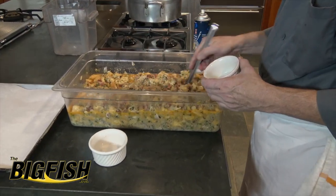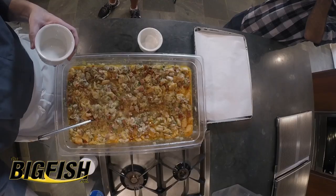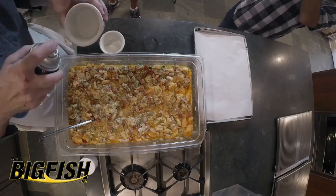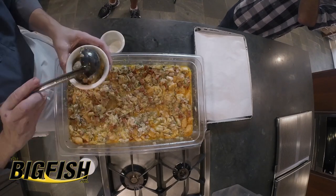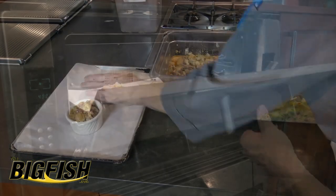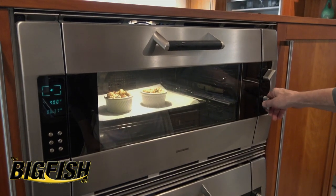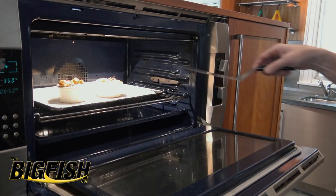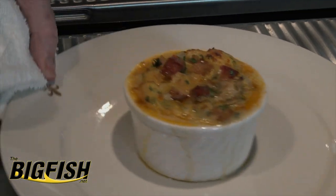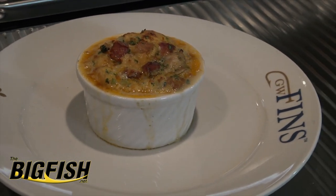Our stuffing has tightened up a little bit — the bread has absorbed some of the liquid, but you see it's still pretty loose. I'm going to spray a couple of these pans to help it from sticking and fill them pretty full. Going in a hot oven at about 375 to 400 degrees — I'll check it in about 10 minutes. This is about 15 minutes later, and that is our Ruth Fertel original oyster and sausage dressing recipe.